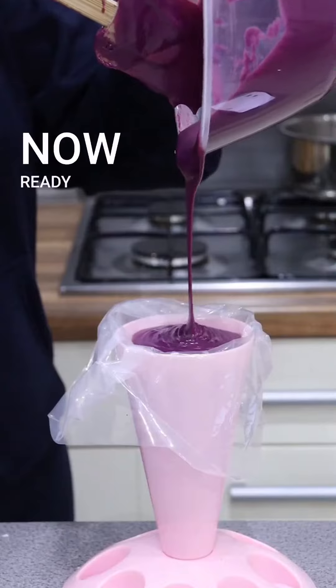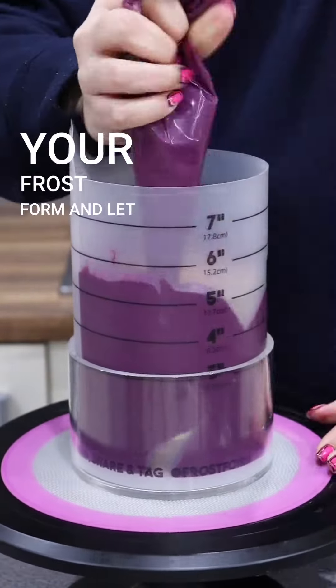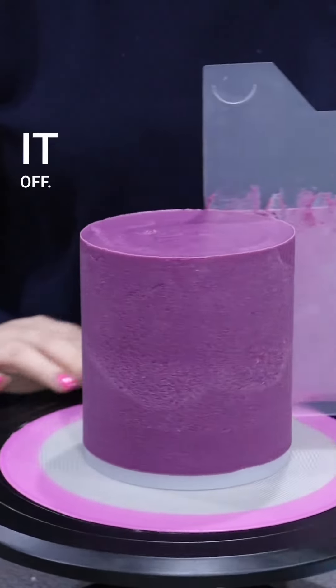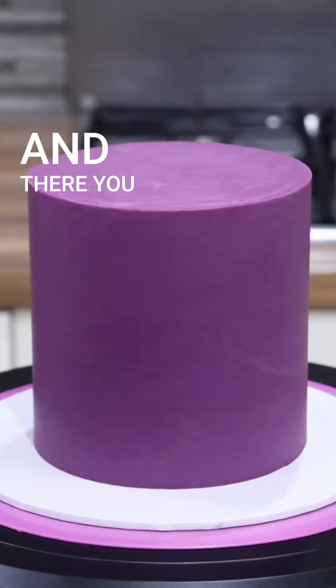The ganache is now ready to be piped. Put it in a piping bag, pipe it into your frost form, and let it set — mine took around two hours. Peel it off, then use a scraper to go around the cake to bring out that gorgeous magenta color. And there you go!